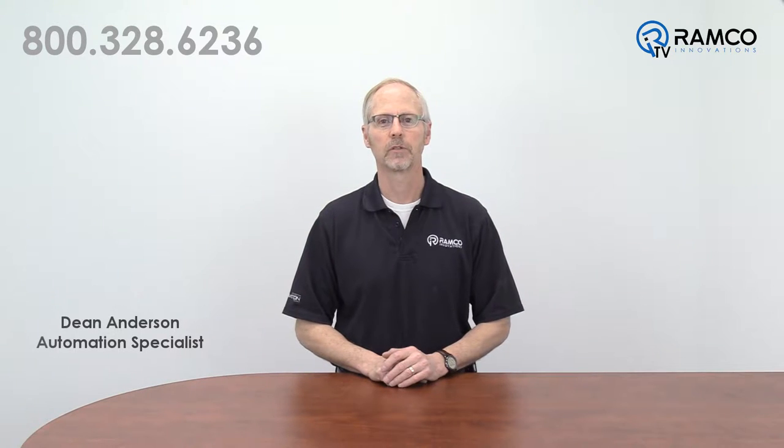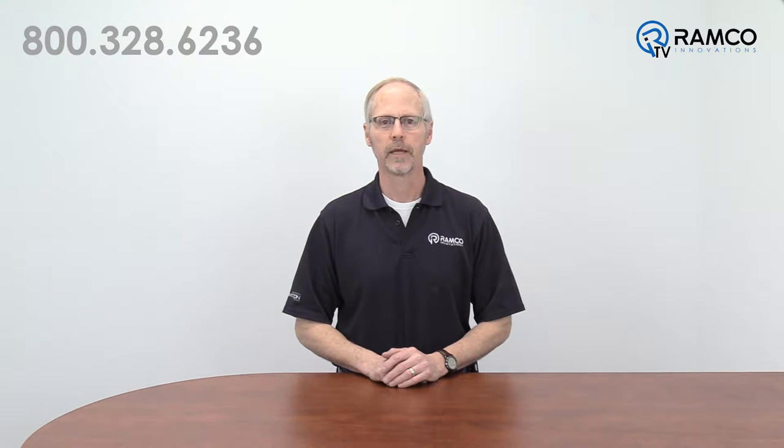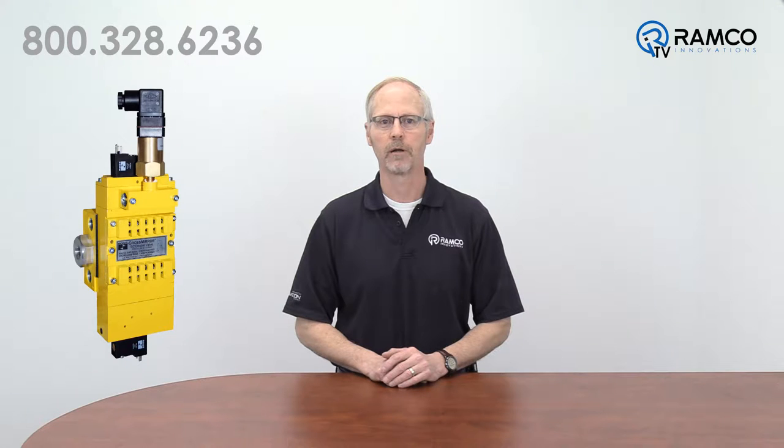Hello, my name is Dean Anderson and I am the Safety Product Manager for Ramco Innovations. Ross Controls has been designing and manufacturing control reliable double valves for decades and they are known for their reliable and proven products. Today we would like to discuss the CM series double valve from Ross Controls. Let's take a look.